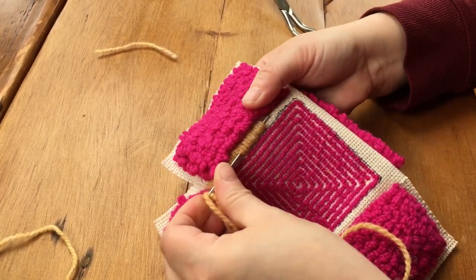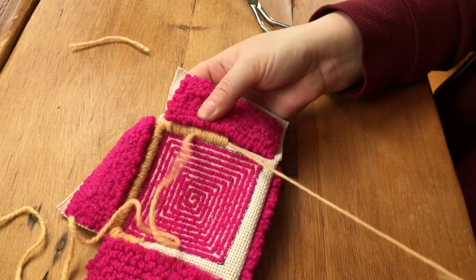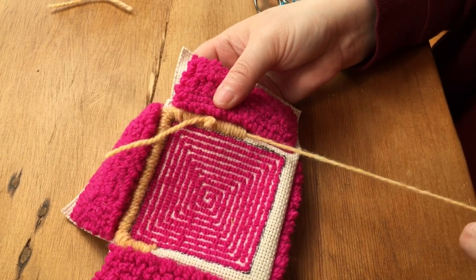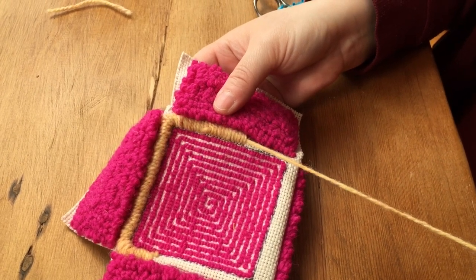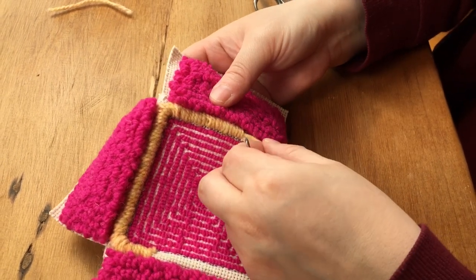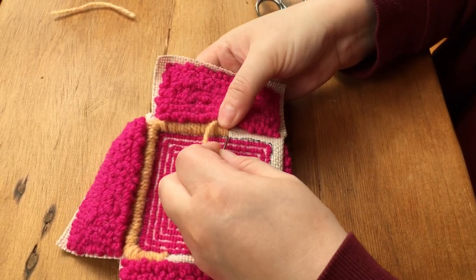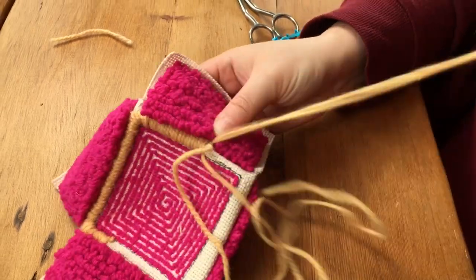Take your yarn and pull it all the way through your previous whipping, leaving a little tail inside to act as an anchor, and then continue to keep whipping around in those parallel stitches all the way around the box.